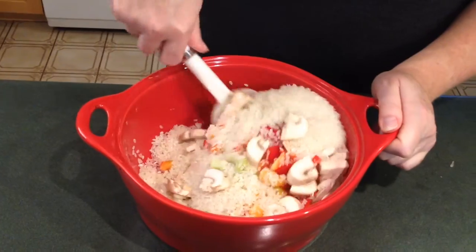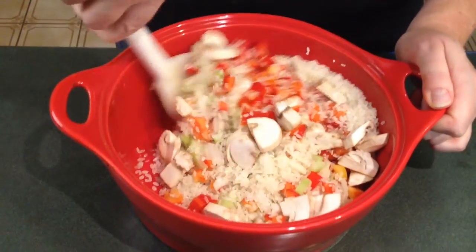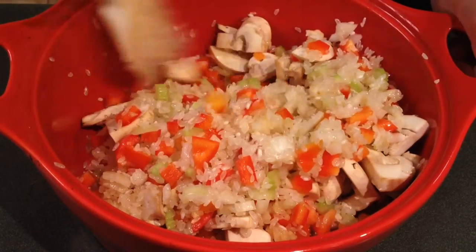I'm going to stir it really well. The rice needs to be very well coated with the oil, and that's what's going to help give it that creamy texture. Now I'm going to take my rice, vegetable, and oil mixture and pop it back in the microwave for two minutes.